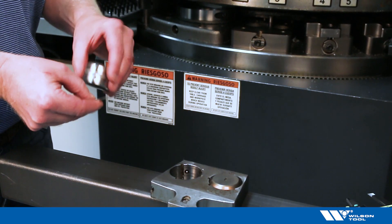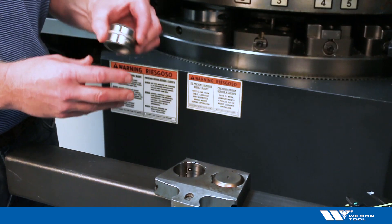In some cases it's nice to put a little grease on here to hold that shim in place so it doesn't fall off of the die.